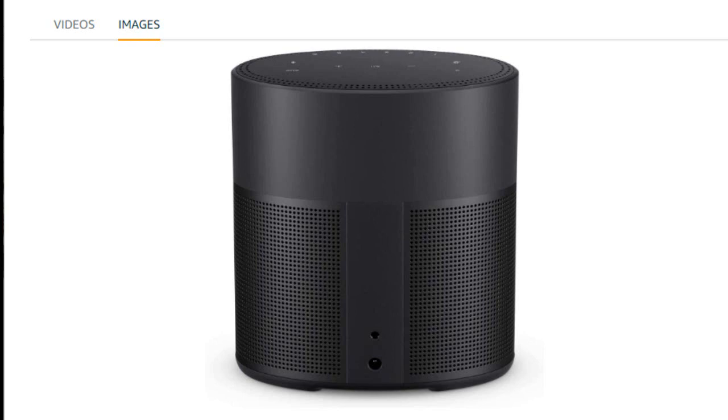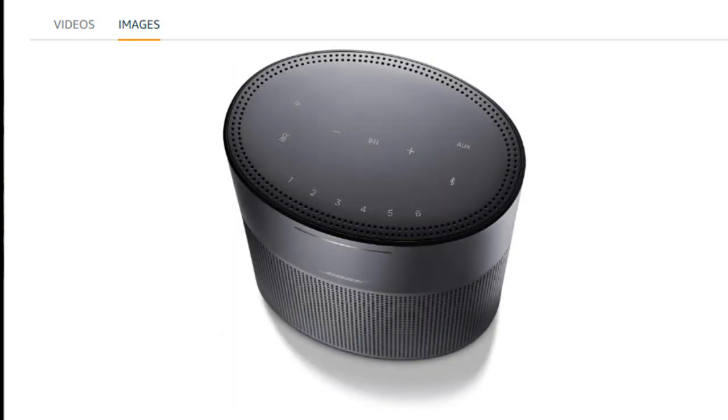Once you download that app and get everything set up the way you need it, there's really no comparison to other speakers like this on the market, in my book. For being relatively small, the sound quality is superb, and while I thought the sound quality straight out of the box was good, after adjusting things through the app, it simply sounds amazing.